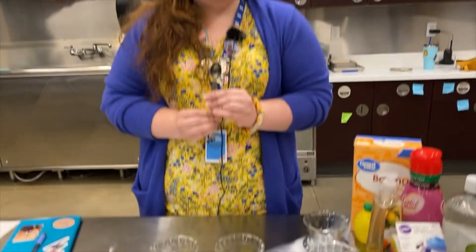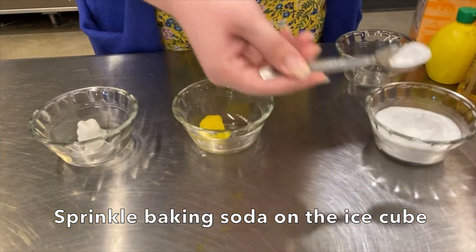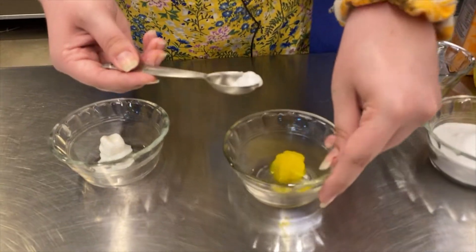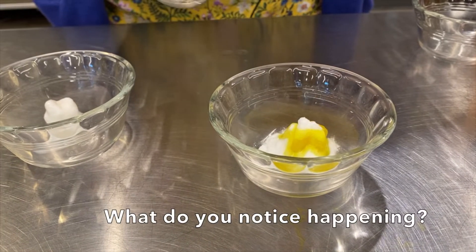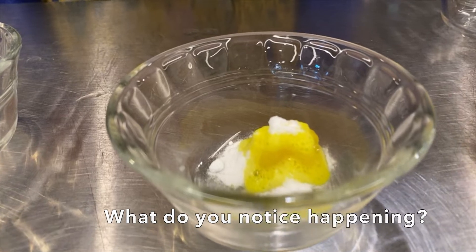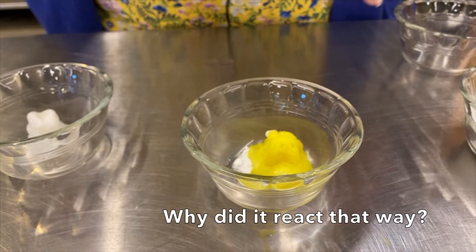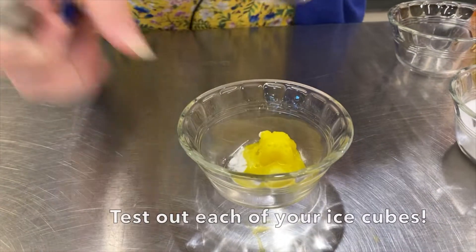Next you're going to take your teaspoon or your scoop. Get a little bit of baking soda and add it to your ice cube. See those little bubbles? This is an example of a good reaction.